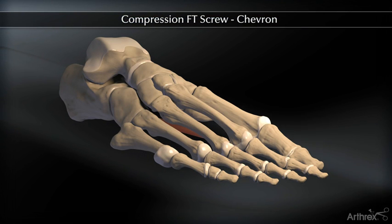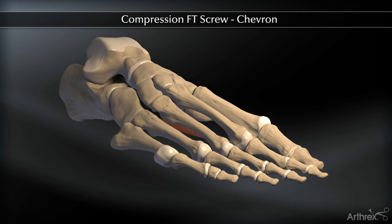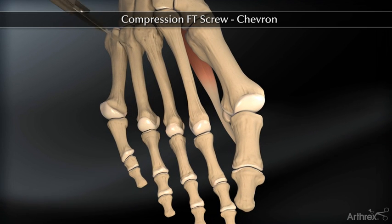The Arthrex 2.5 micro and 3.5 mini compression FT screws can be used for various osteotomies of the forefoot and midfoot. We will be highlighting the chevron and scarf osteotomies in this animation.